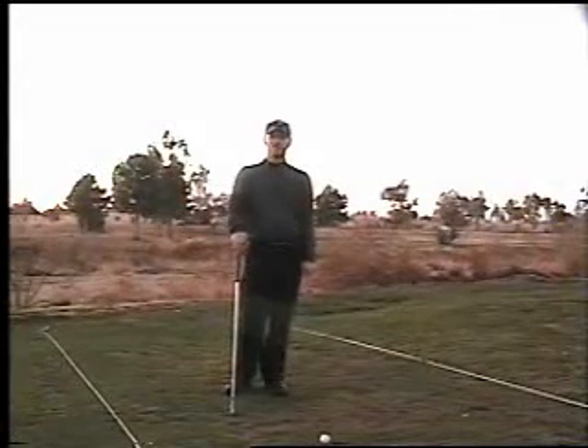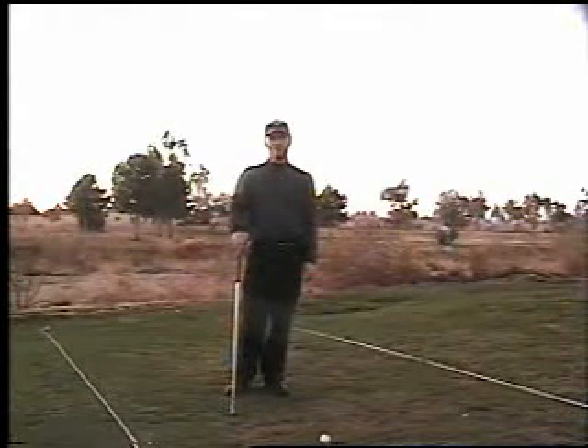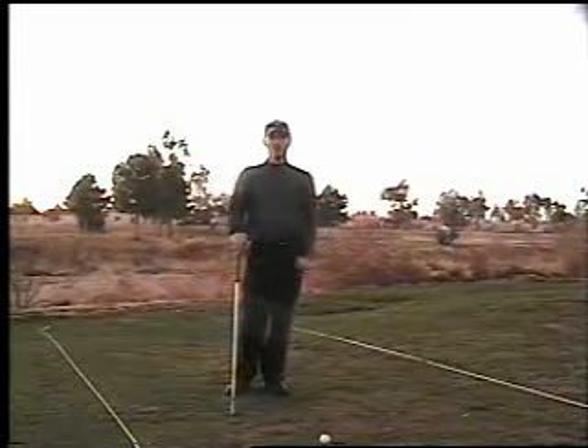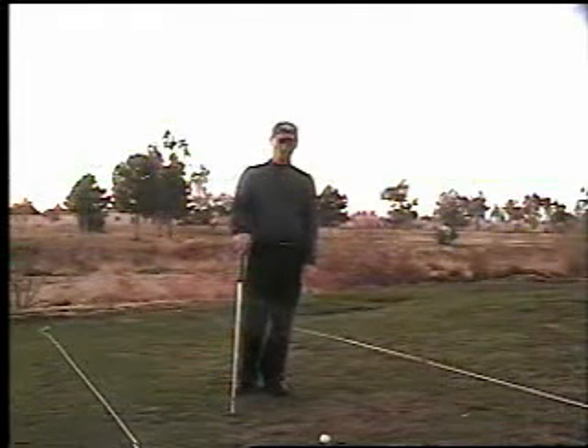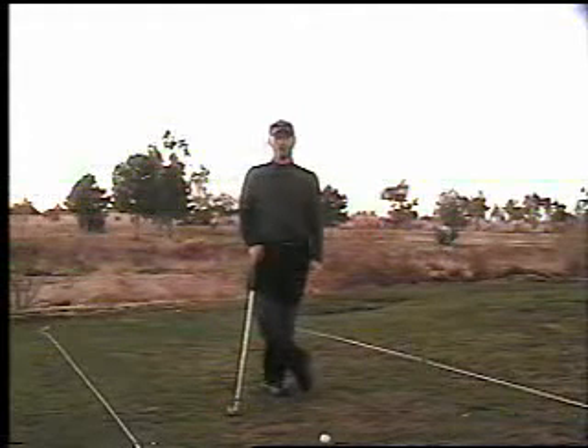I'm golf instructor Steve Bishop out here at Rio Salado Golf Course, and today's lesson is going to be about the backswing pivot. A lot of attention has been given to this recently because of some threads on the golf forums that I frequent about Michelle.